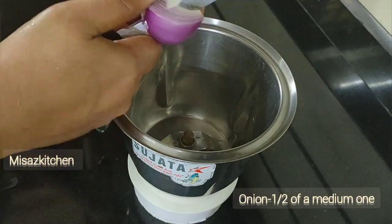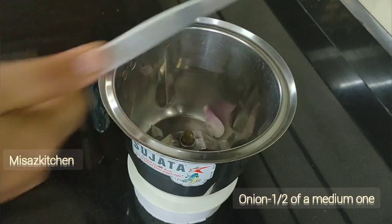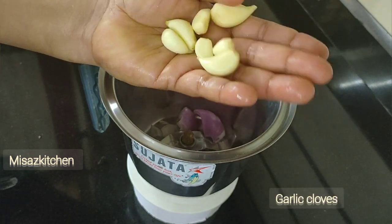Now we will mix it into a medium-sized jar. Then we will mix it in a 1-5 surface jar.